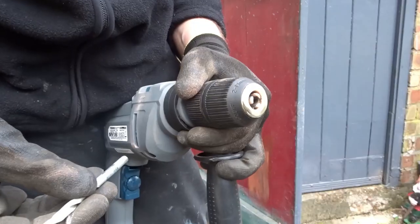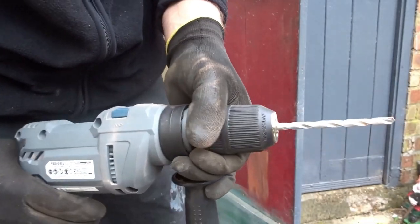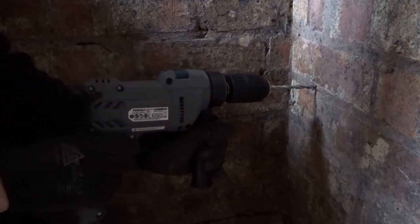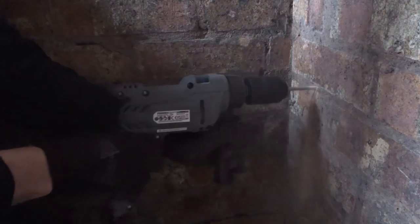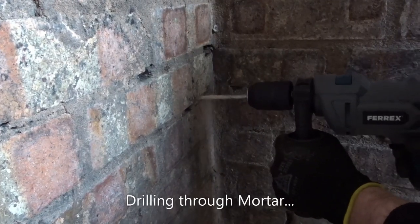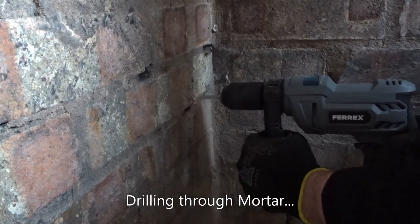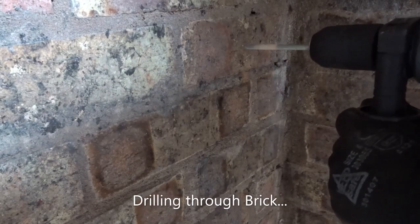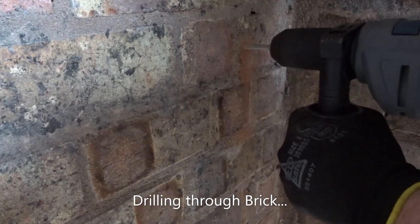I needed to drill some holes in some brickwork, so I've got about a 6mm masonry bit set up. I'm trying out the fastest speed setting in hammer mode first — on the fastest setting I found it to be quite aggressive, so I then put it onto the slowest setting. You can see me drilling through the mortar of the bricks and then directly through the brick — this was absolutely fine, and it's quite quick, quicker than any combi drill I've ever used.